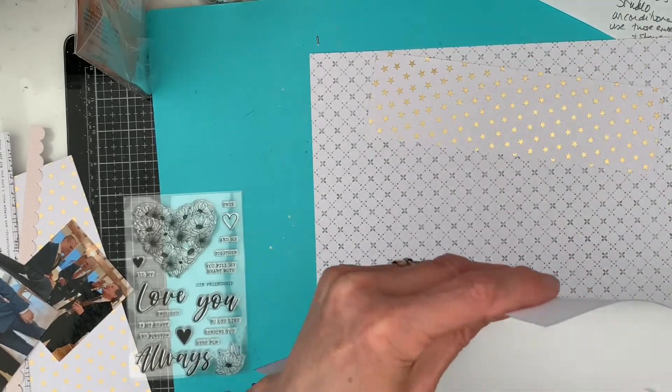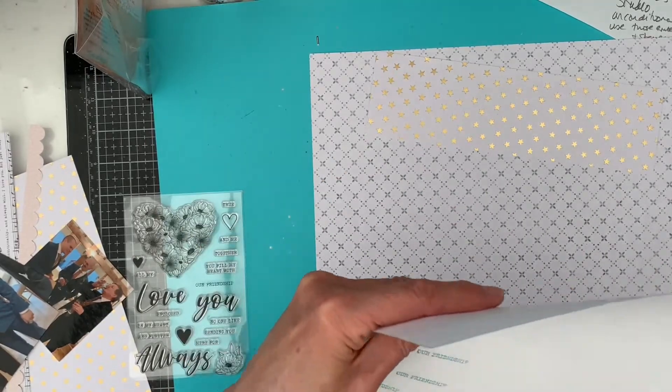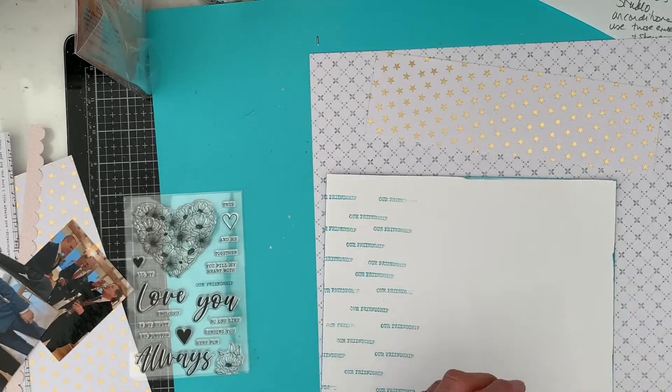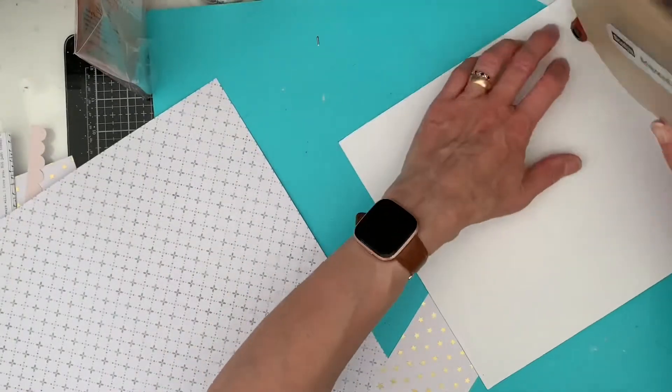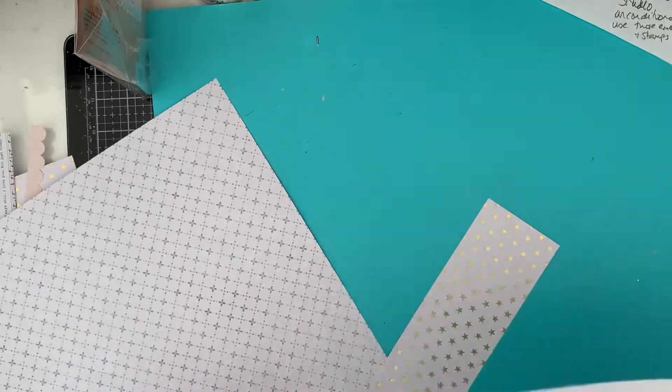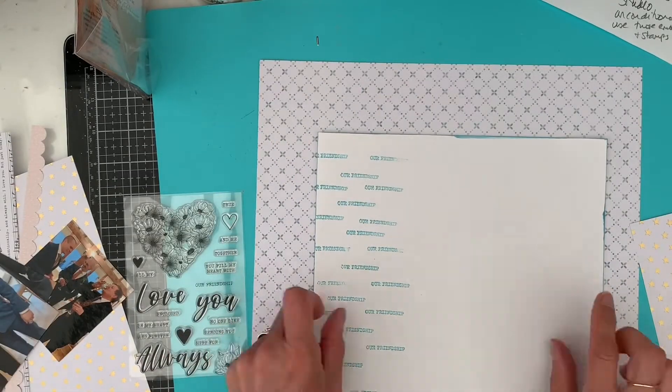The photos are from a wedding that we went to — the son of a very good friend of ours. We've known the son since he was two years old. He was my son's best man, and my son was his best man. So that was really nice, and we felt very honoured to be invited along to his wedding. This was back in February.